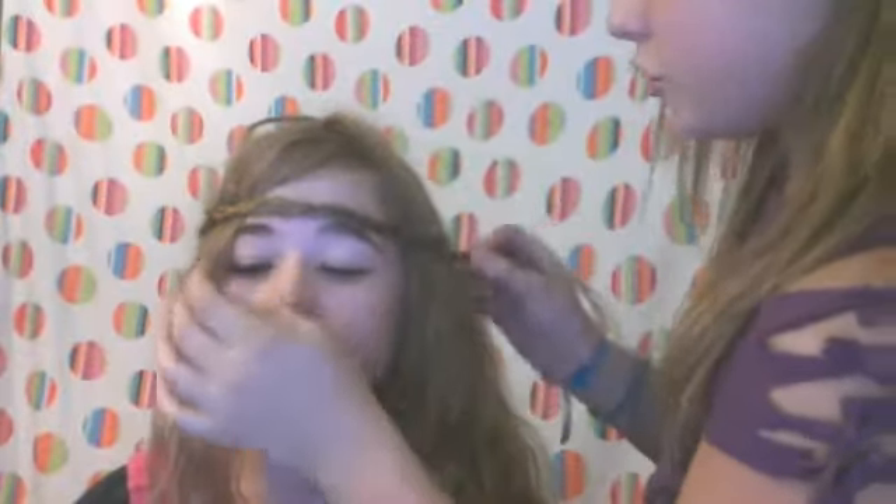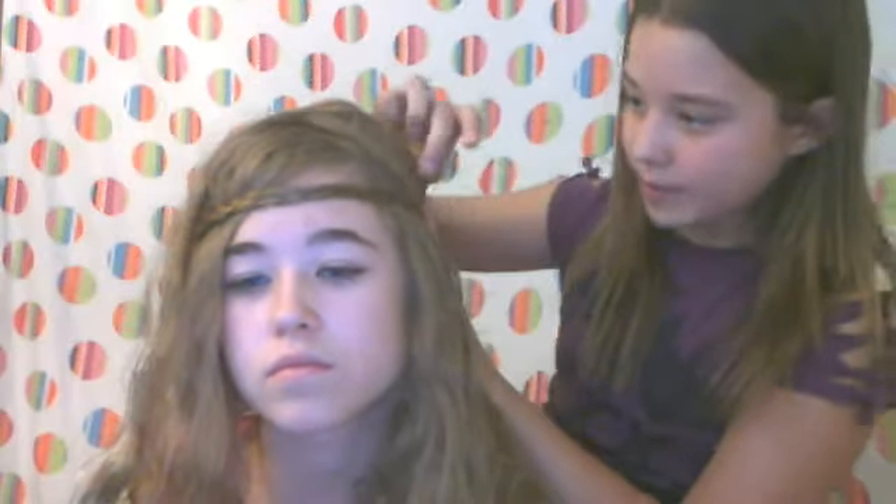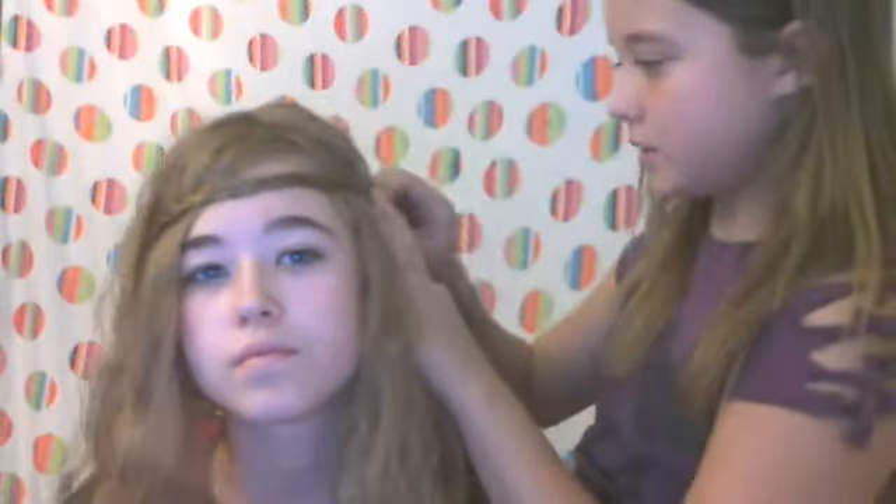You don't want it too tight because it can be impossible to get out — just cut it if you need to. Now we want to fix your bangs perfectly where we want them. We're going to stick bobby pins right here. And if you do a really bad job with lots of bobby pins and you think it looks really bad, you can just put a flower right over it.